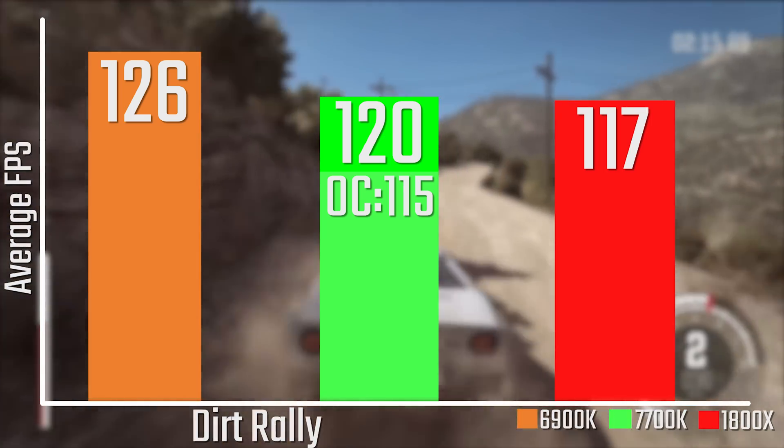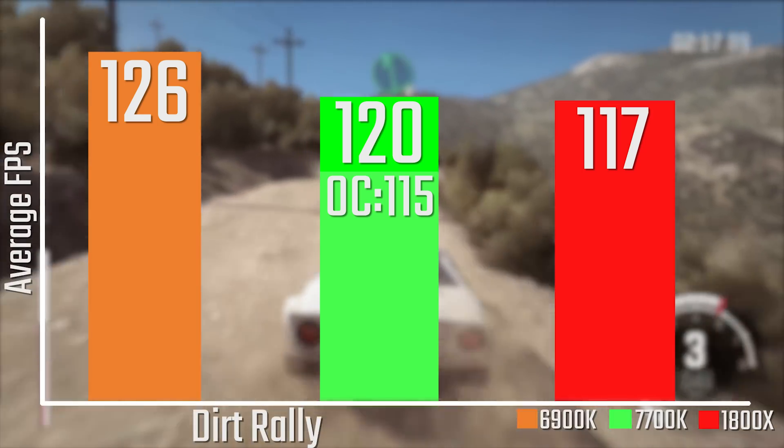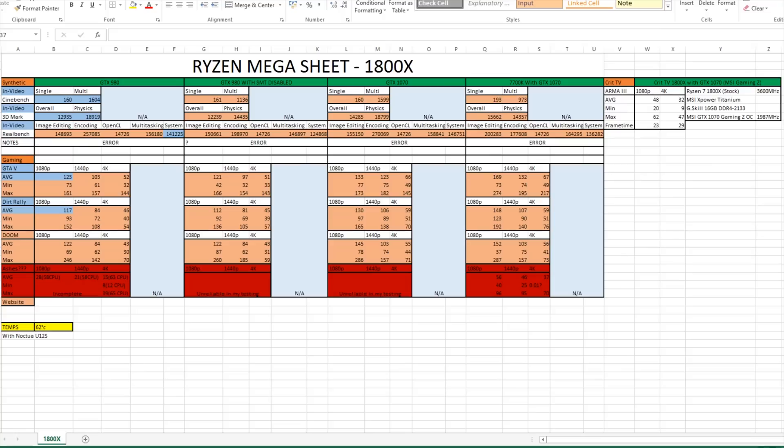Since I spent a full day benchmarking all of this, here is my full Ryzen Mega Sheet, including results from Doom with all the min, max, and average figures, as well as 1440p and 4K results, the GTX 980 with SMT disabled, GTX 1070 results, and a reference 7700K with a GTX 1070. Temperatures hit a max of about 62 degrees with a Noctua U12S, which is really impressive. I also want to thank Josh from CritTV for sending over some Arma 3 results with a 1070 and a Ryzen 7 1800X at stock clocks.